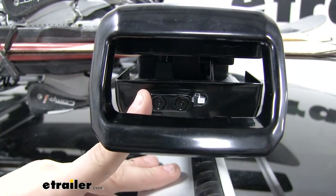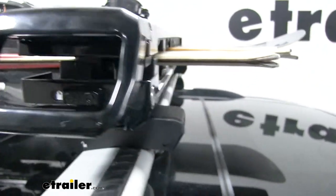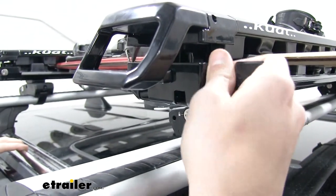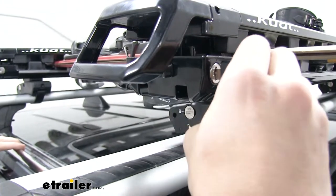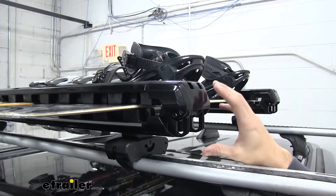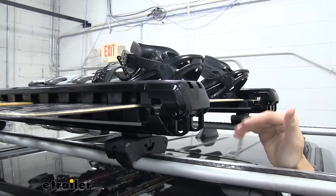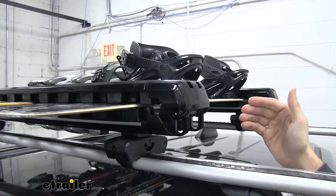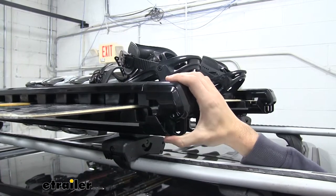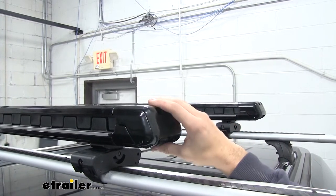We do have this lock right here that we can push over and lock our handle in place to whatever latch we have secured. And from there, we'll come to the other side and take our included keys and lock it into place so that even our lock handle cannot be accessed. They've also engineered the hinge on the other side of the rack to adjust for the load so it doesn't put any extra pressure on the innermost gear that you have. You can see right here as I pull down on it that it is adjustable for whatever load, and with the carrier completely empty, our hinge has gone back to its original position.